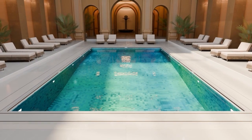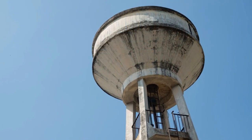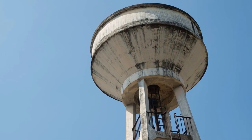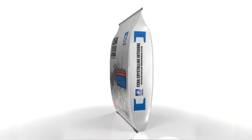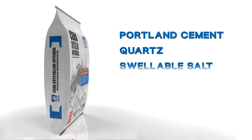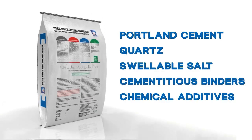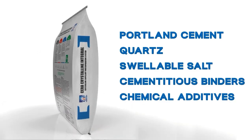Presenting Sarah Crystalline Integral, the revolutionary capillary blocking admixture that works as per crystallization process, transforming ordinary concrete into an extraordinary waterproof concrete. Sarah Crystalline Integral is a powerful blend of specially selected Portland cement, quartz, swellable salt, cementitious binders, and chemical additives designed to create a concrete like no other.